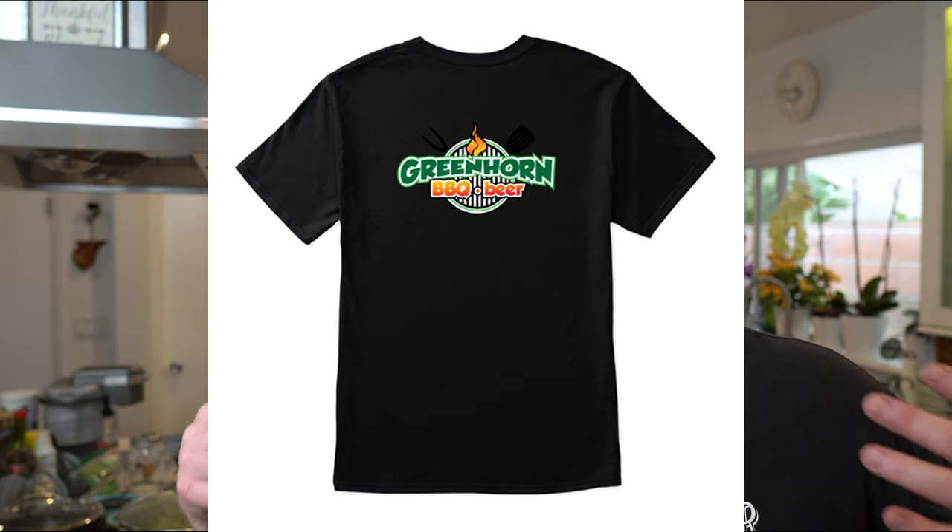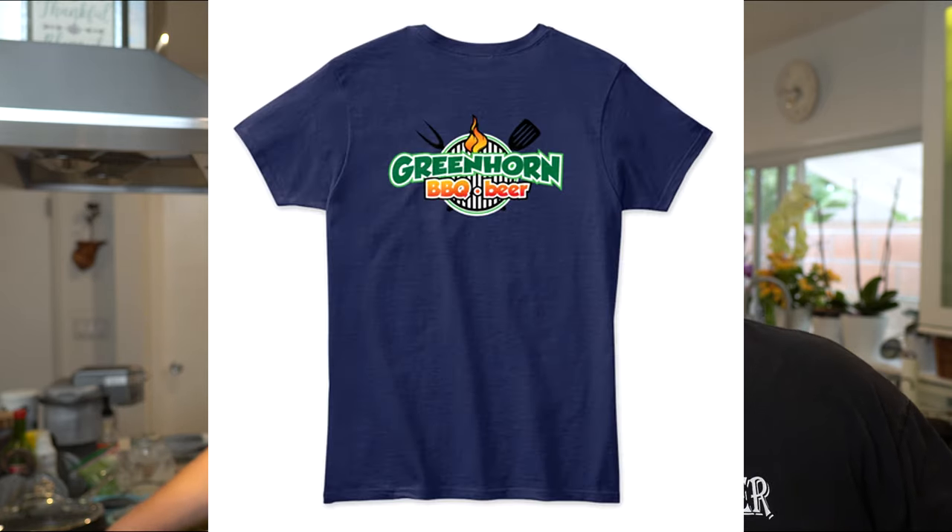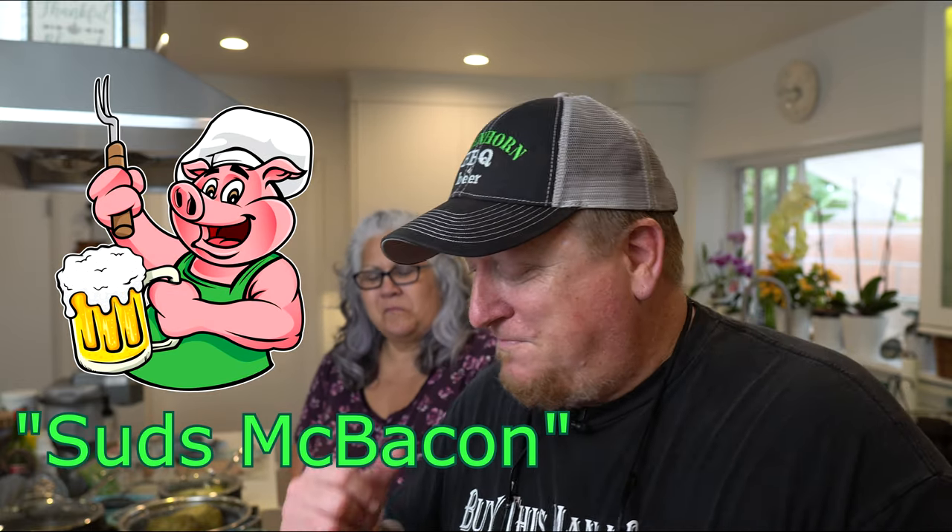All right guys, we knocked it out of the park. This time we did, for sure. If you're into t-shirts, we've got merch on sale right now through Fourth of July weekend — our prices are way down. Go on over to our Teespring store and check it out. We've got some cool shirts with our new logo, Suds McBacon — you're going to dig the little critter, he's on all our shirts now. So babe, is it time to eat dinner? It's time to eat dinner. We're kicking you guys out — peace out, see you later, bye!